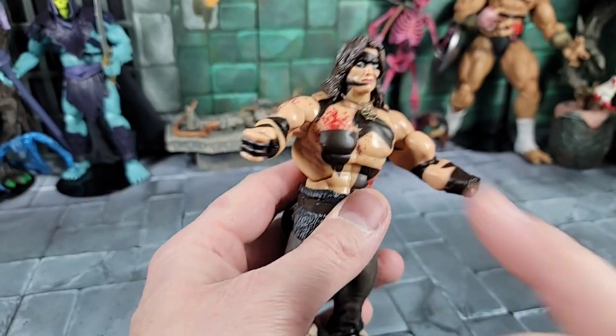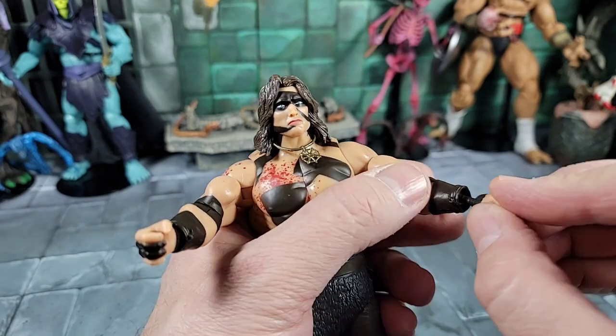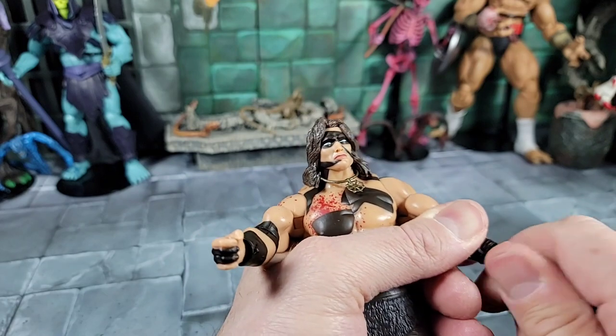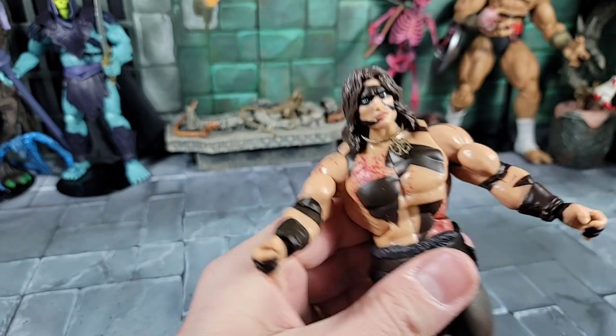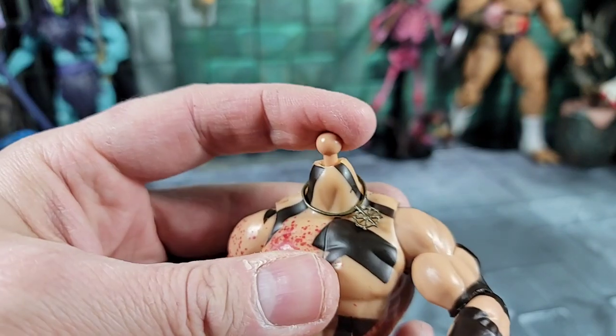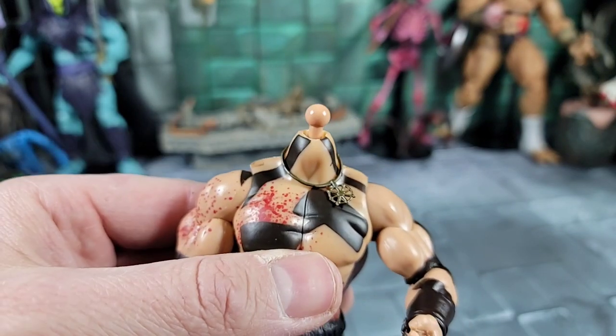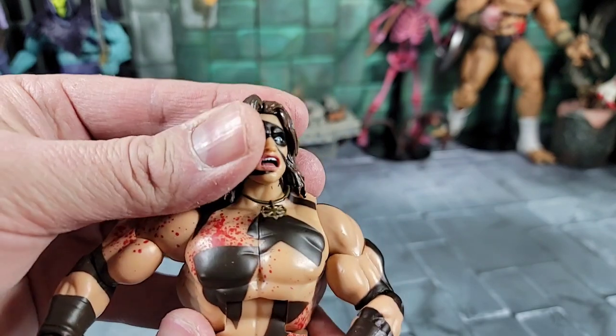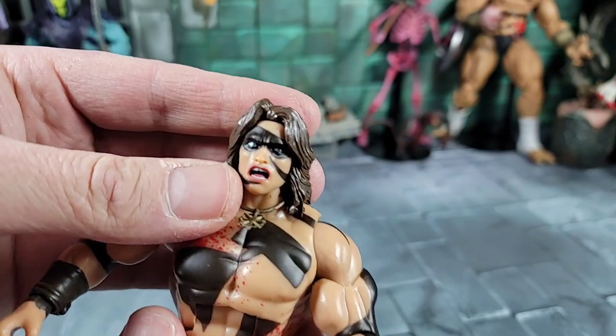I'm changing out the hands to the semi-open ones — it's awesome how easily the other ones come out and these just pop right in. I popped the head off out of the box and the ball peg looks like the same one as on Classics. Now we've got the screaming or variant head on.